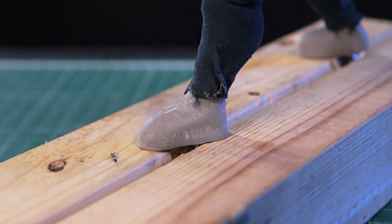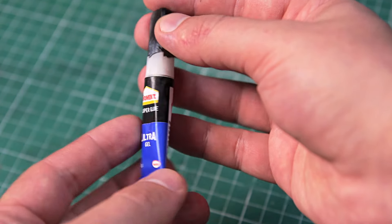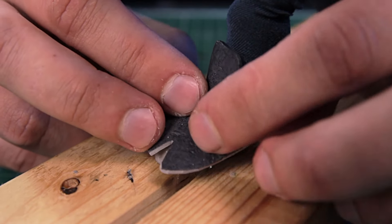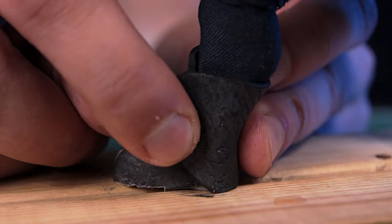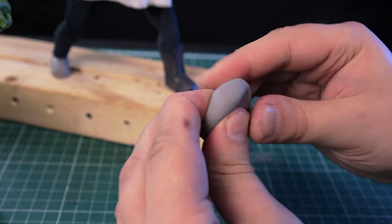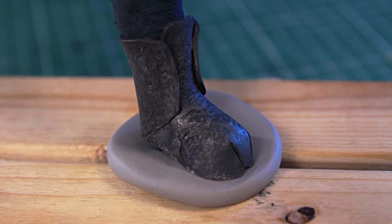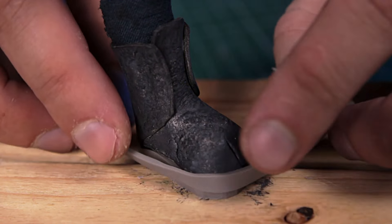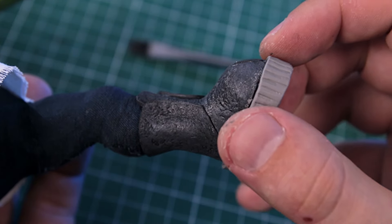After taking some measurements, I have a boot pattern. I'll be using this kind of glue — it melts the foam and polymer clay a bit, it's very strong, but be careful with it. I decided to make the sole out of polymer clay because it will need to withstand some load. I add a small strip to hide the seam between the sole and the boot, then carefully remove it and send it to bake.